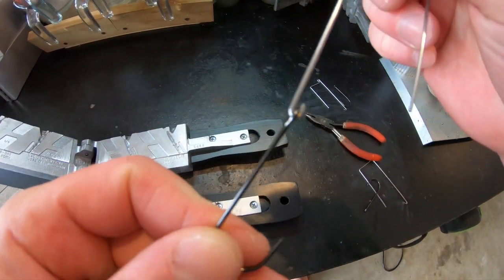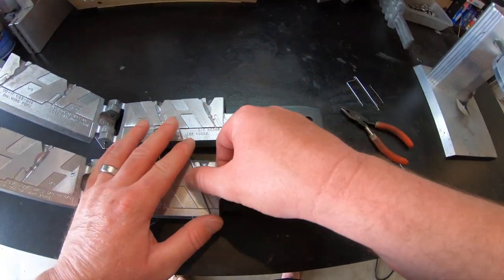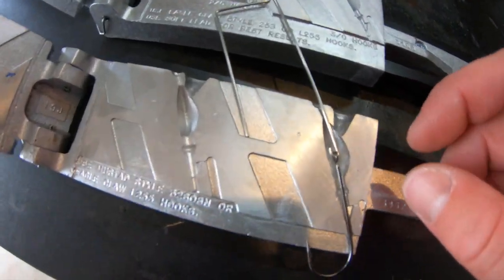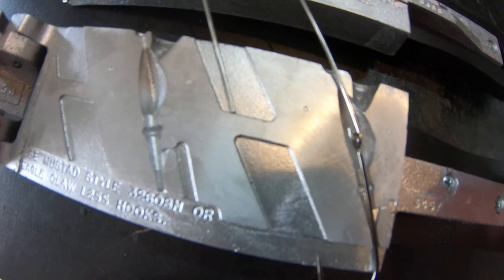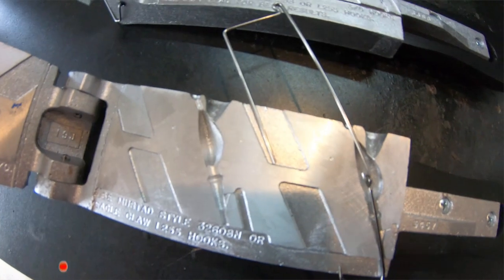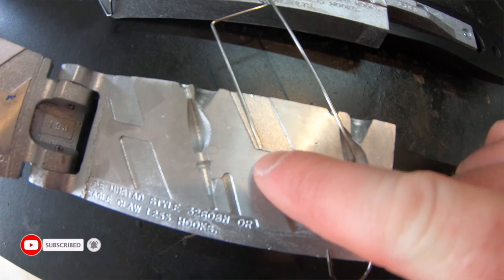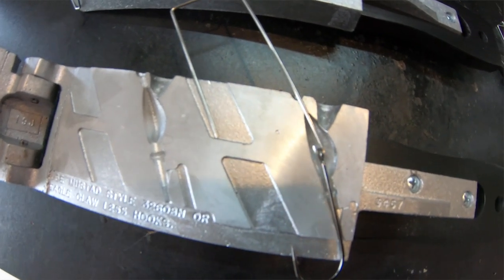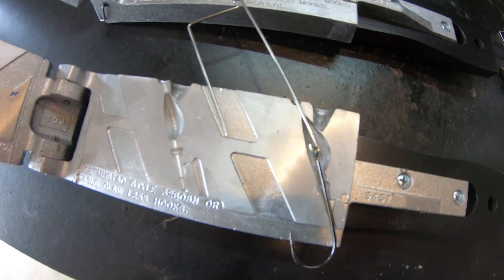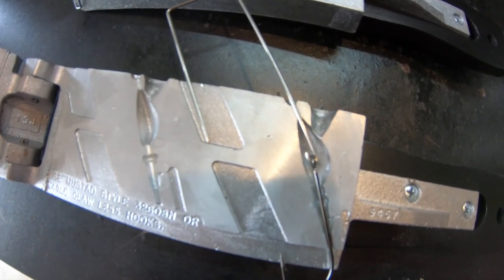Once you get your hook on your wire form, take a pair of pliers and bend that wire down to really close up any gap you have with your hook — just like that. One of the main reasons you want to do that is so that when you set it into your mold, you have more clearance between the edges of the mold and the wires, and the lead is going to cover everything up better. You might also need to cut your wire form down about a quarter of an inch so it sits right in the center of the cavity.